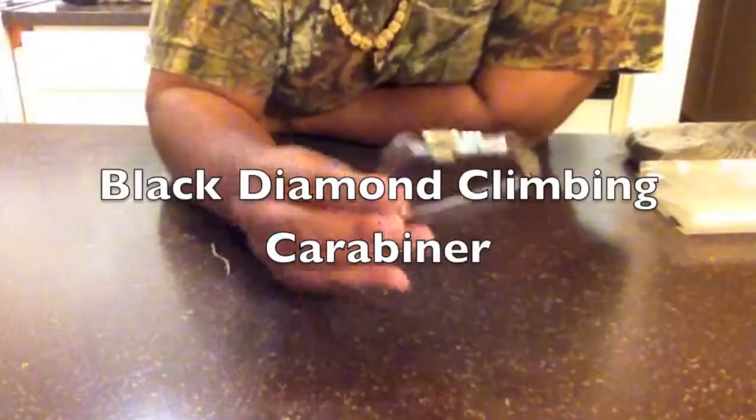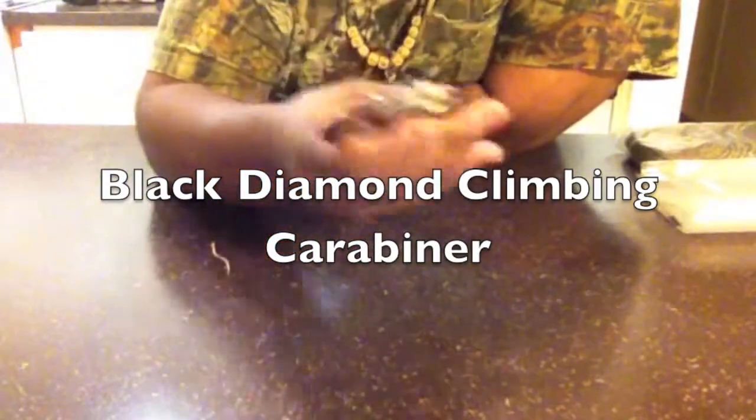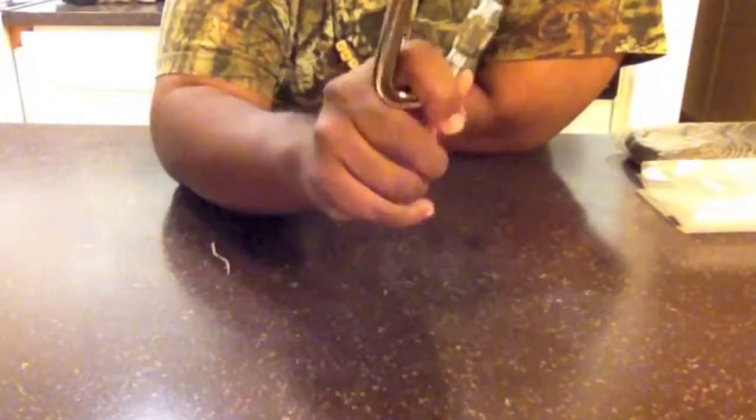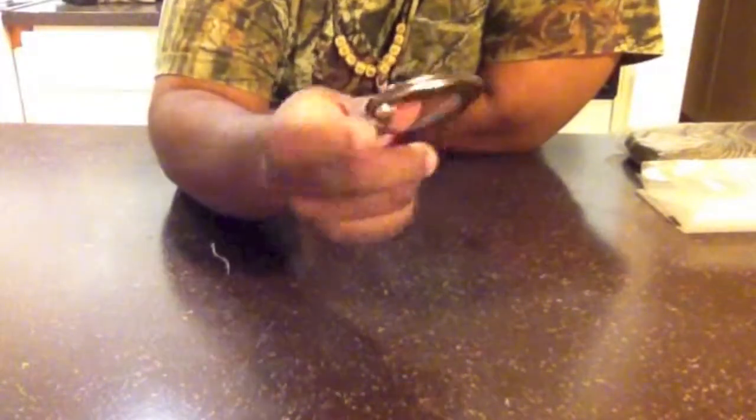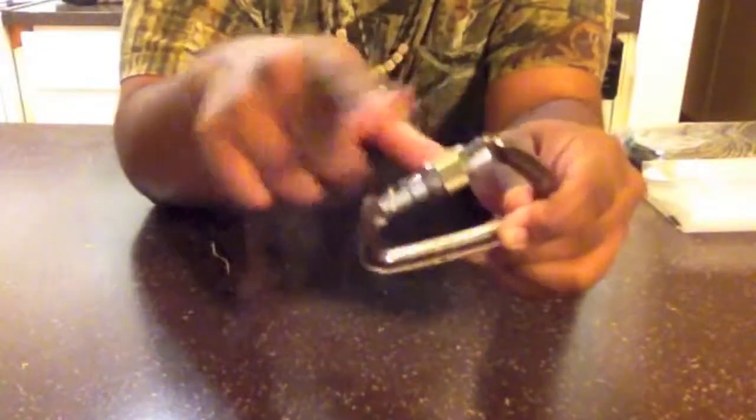First thing I have here is a climbing carabiner. This one specifically is a Black Diamond. I've had it for many years — used it mostly on the back of my backpacking pack. It's one of the ones with the screw latch on it. You can use the other ones that just press in; it doesn't matter as long as it's a good climbing carabiner, because you want it strong enough to support whatever you're hanging — whether that's just your food bag or your entire backpack.